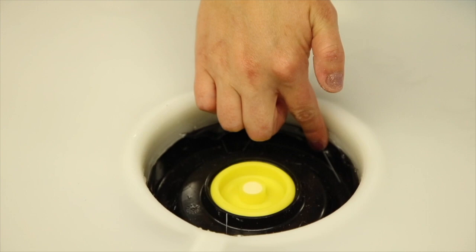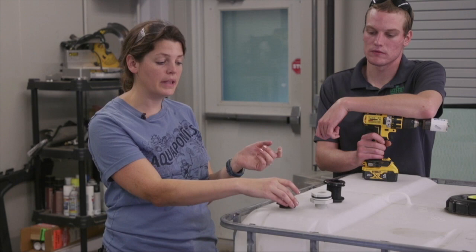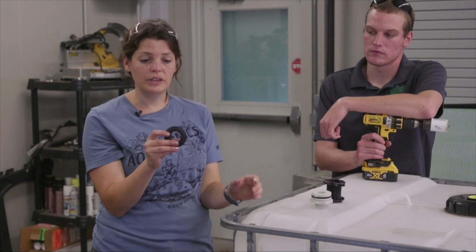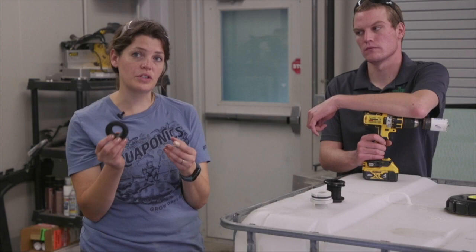We have a couple of different options for what we'll use to put our standpipe in place. This is called a uniseal — it's a one inch uniseal — and it's basically a rubber gasket that fits right down into the plastic. As the one inch pipe is forced through there, that ring expands and creates a watertight seal. These are really useful, really cheap — you can order them online, generally only a couple of dollars total.